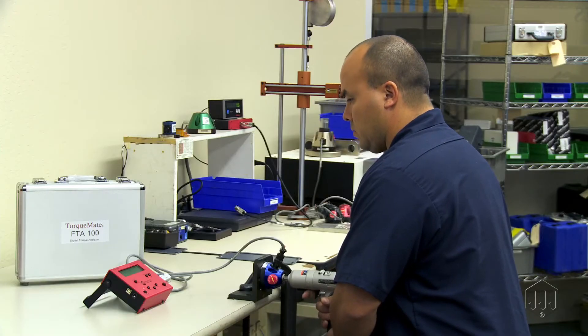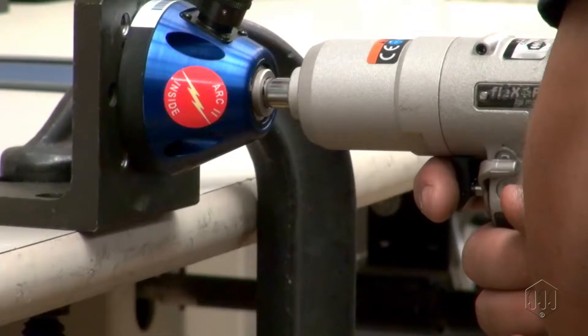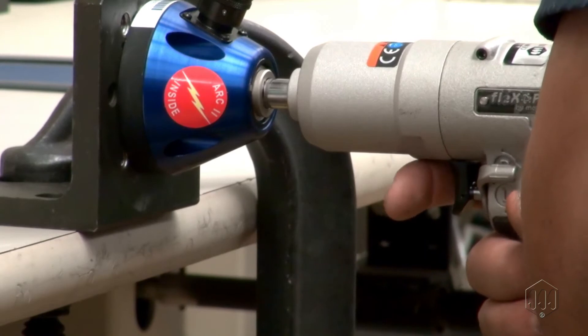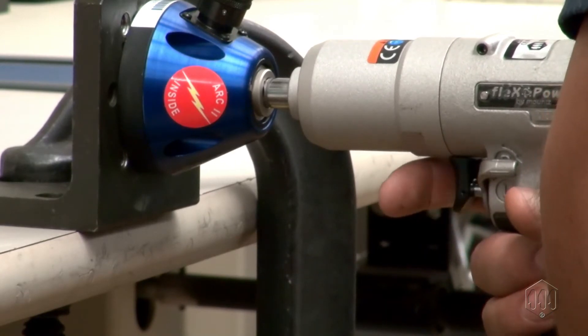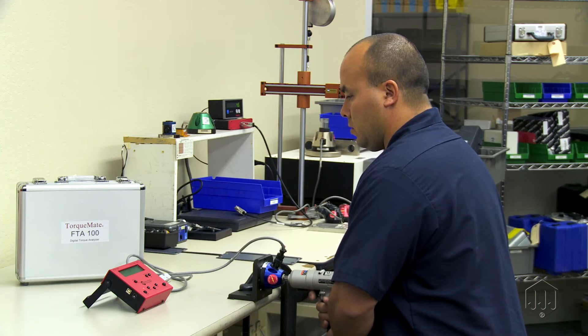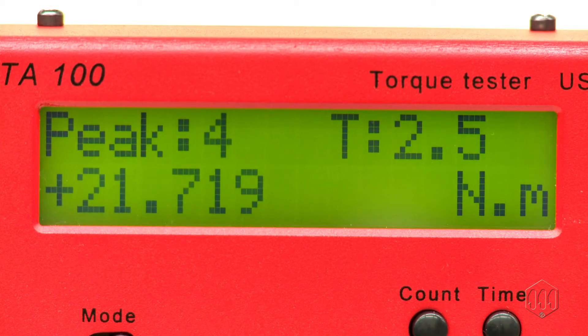An auto shut-off pulse tool will automatically shut off when the torque setting is reached. A non shut-off pulse tool should run between 3 to 5 seconds before releasing the trigger. Take as many torque readings as necessary to verify the torque setting, or as indicated by your company's quality standard.